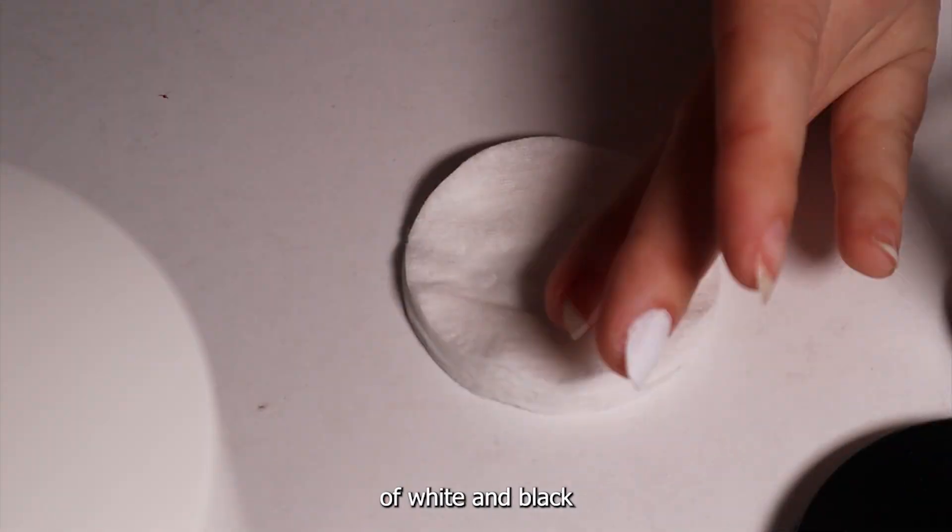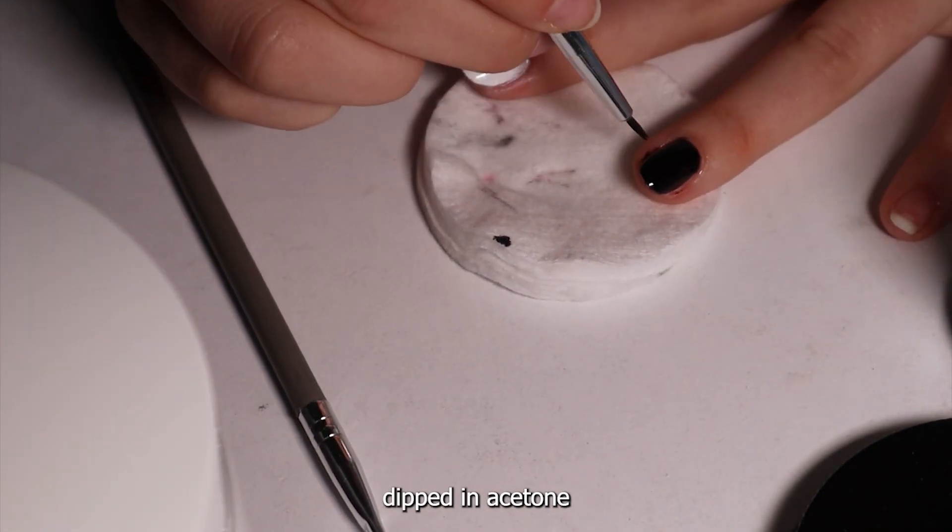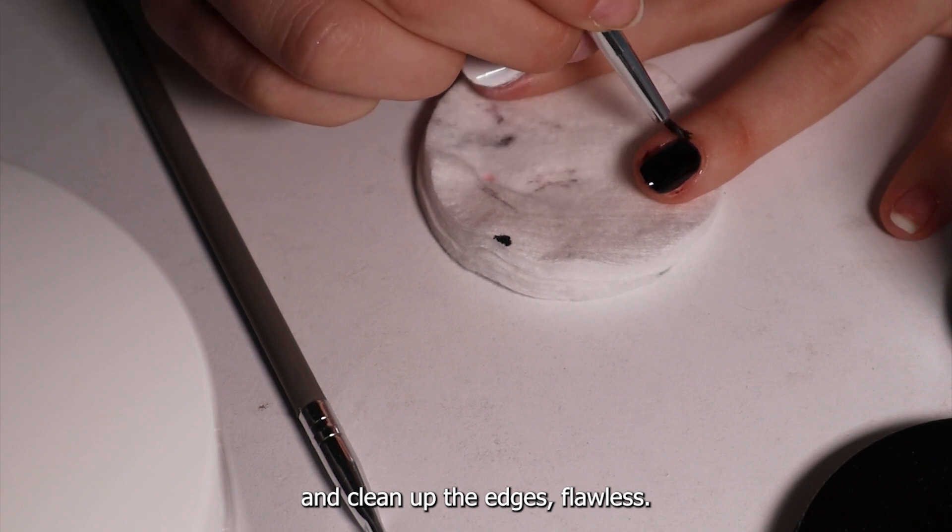So I slap on my first coats of white and black, and to make it look perfect, I take a brush dipped in acetone and clean up the edges. Flawless.